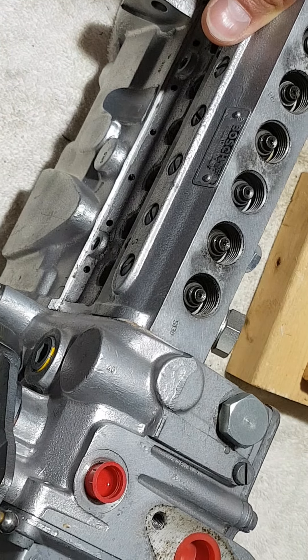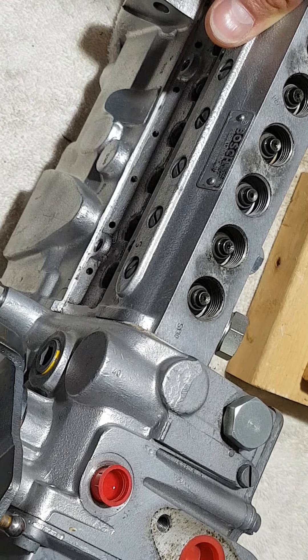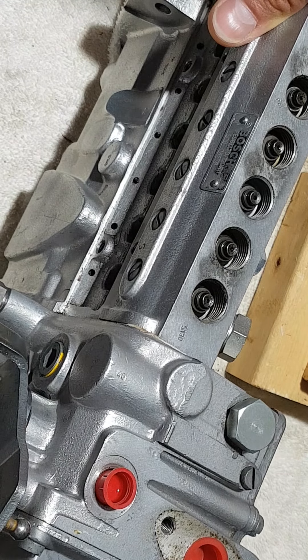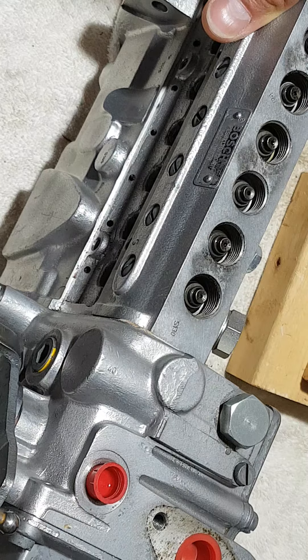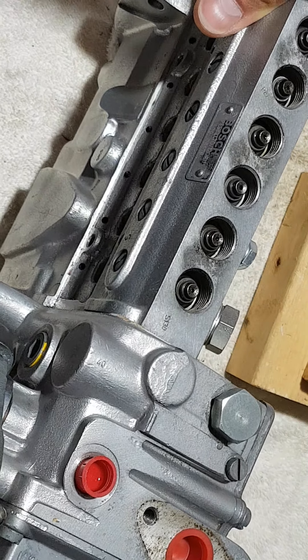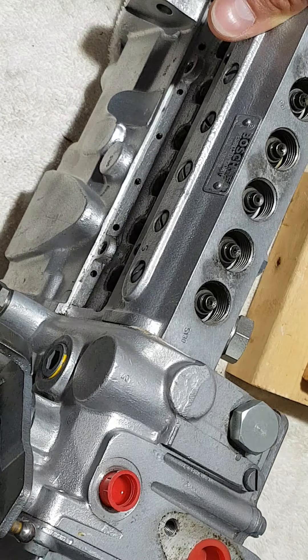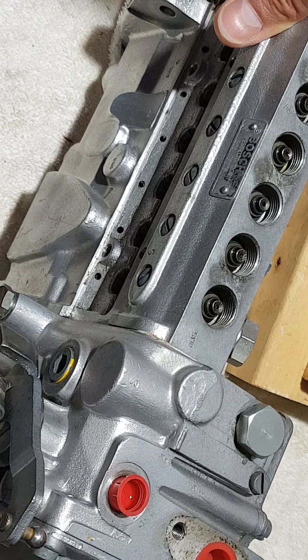The fuel flow looks pretty good, although at this point I have no way of measuring it accurately enough to know if the operation is going to be a success. Anyway, I'm happy with the results so far.